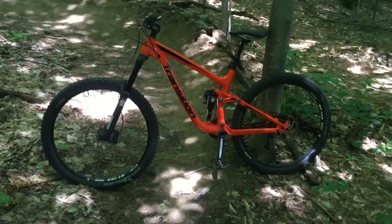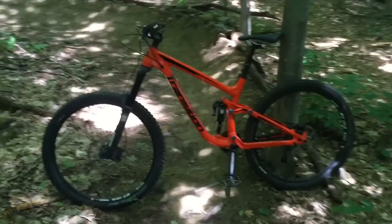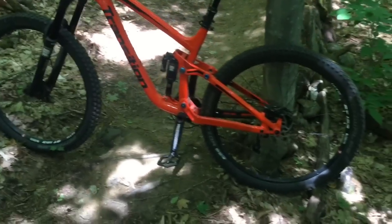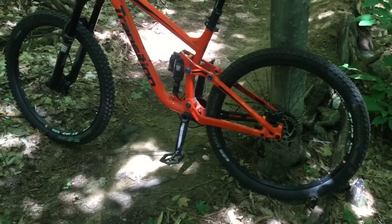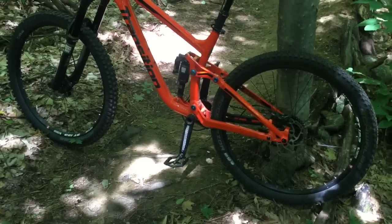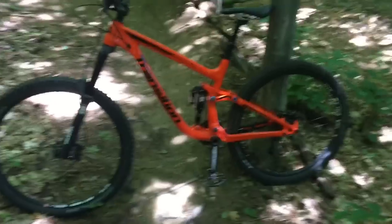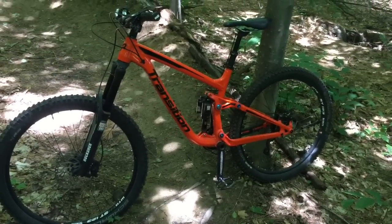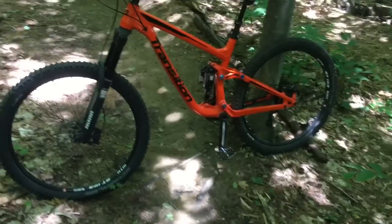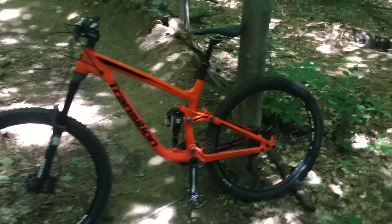People say it has a low bottom bracket, which it definitely does. I haven't found it to be a huge issue — you will get a couple pedal strikes here and there, but if that really bothers you then you might want to look elsewhere. I'm running it with 30% sag, which I find has a little more pop and I don't really feel like I lose much suspension out of it.